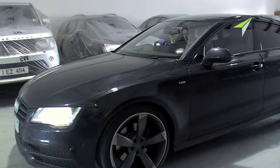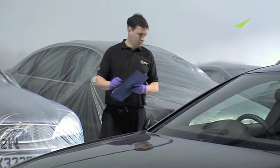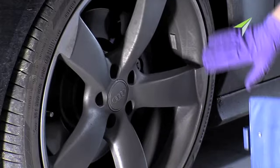From the moment a car comes in to us, we set about giving it a thorough check for existing damage. Particular attention, of course, is paid to the wheels because, after all, that's why it's with us.